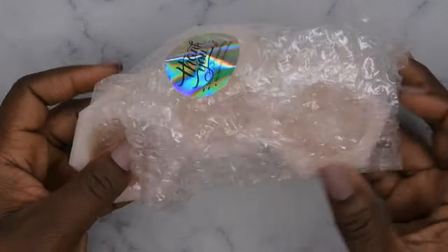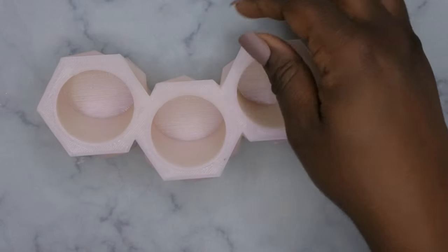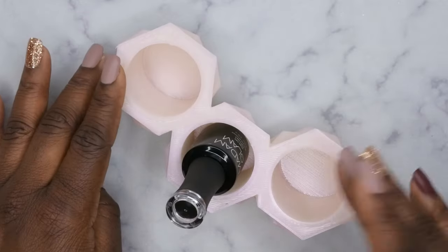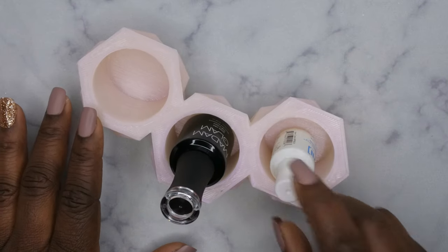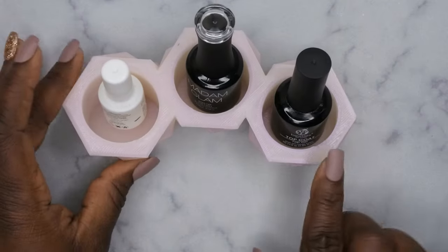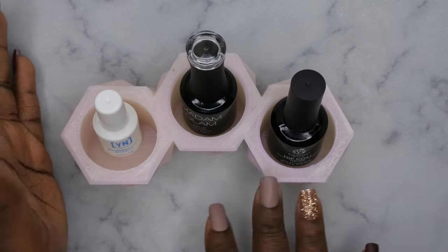I also got a three-piece bottle holder. I love how everything comes packaged — she protected everything very well. I specifically got this for when I'm doing press-on nails and I need my bottles to be at an angle. I got it to put my base coat, top coat, and primer in it, so I went ahead and placed them in here. These are products I use all the time. You can also use it for dip liquids — base, activator, and top coat.